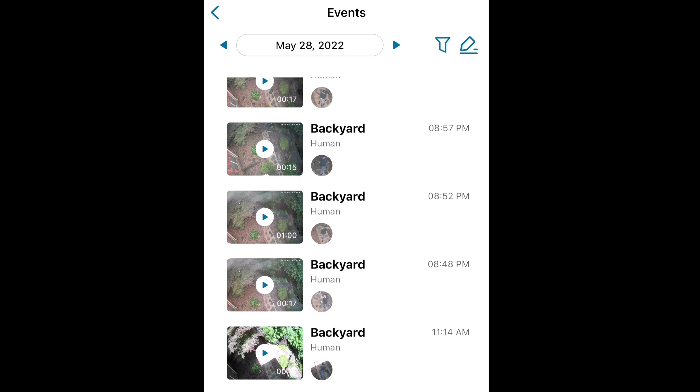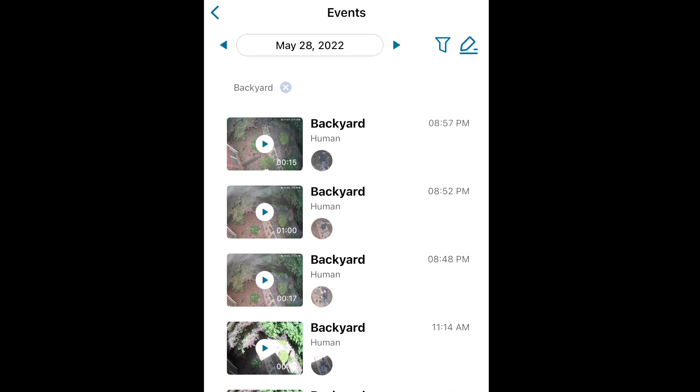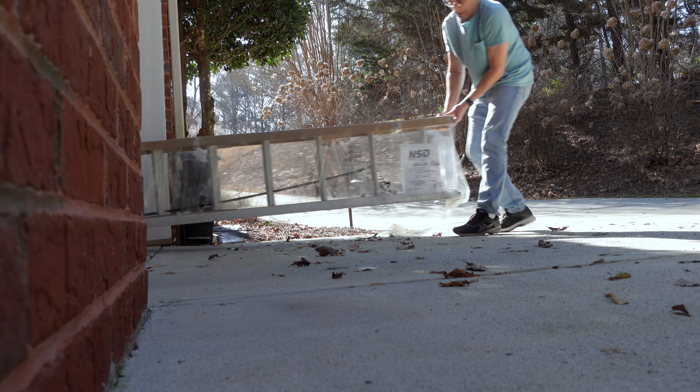The floodlight records all video into eight gigabytes of local onboard storage. This always gives you access to approximately 30 days of prior footage under normal use. There are no cloud storage fees, nor privacy issues to worry about since everything is stored on the unit itself. Once I had the floodlight connected to the app, it was time to install it outside of my house.